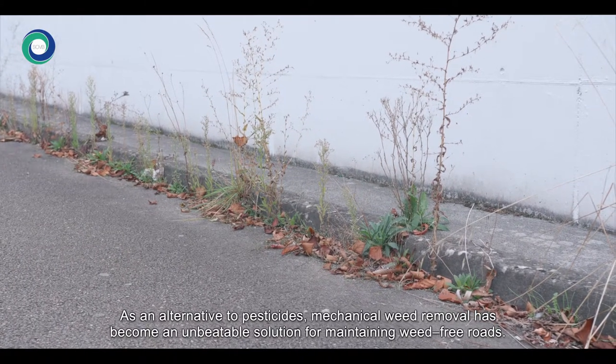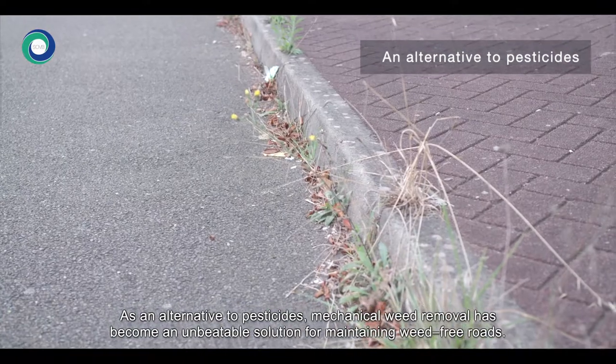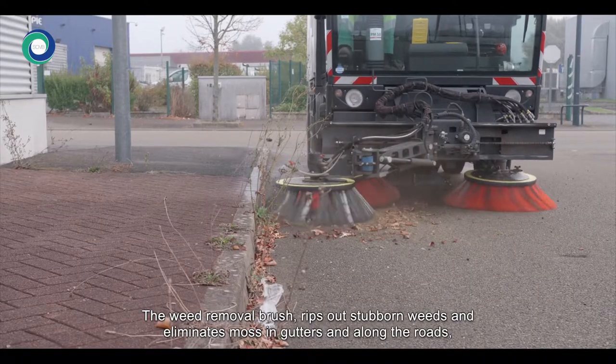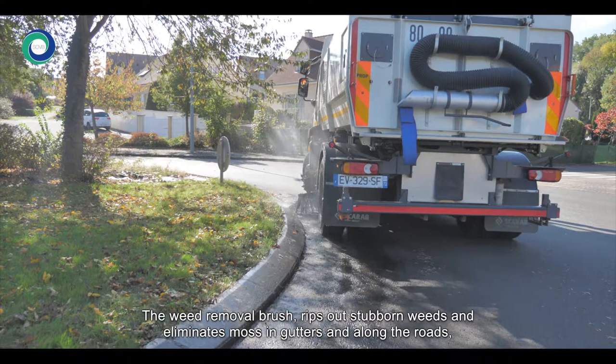As an alternative to pesticides, mechanical weed removal has become an unbeatable solution for maintaining weed-free roads. The weed removal brush rips out stubborn weeds and eliminates moss in gutters and along the roads.